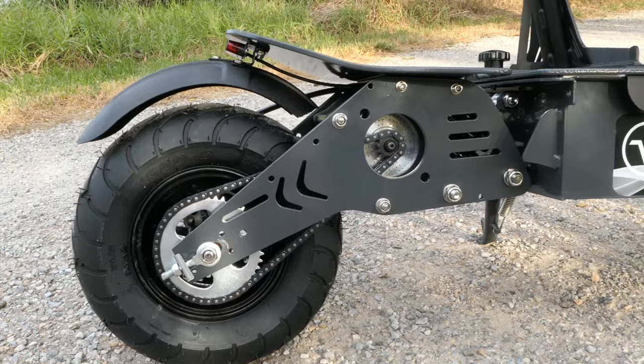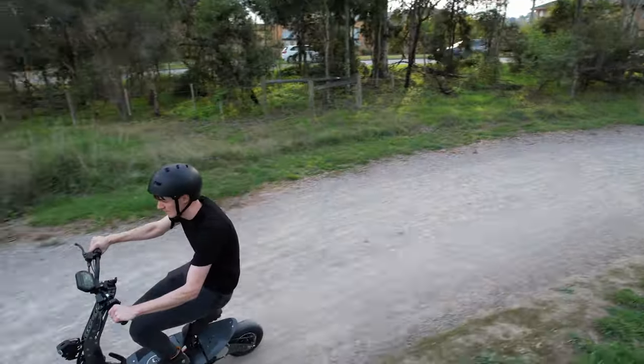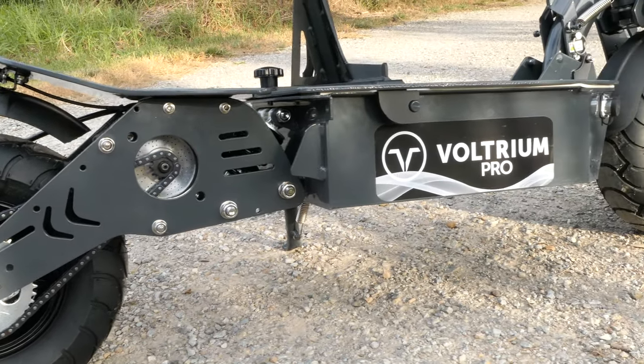Like something out of Batman, the Voltrium Pro Plus is a serious scooter for those who love speed. In this first impressions video, I'll cover its specs, how it rides, and why this scooter might be the one you have been looking for.